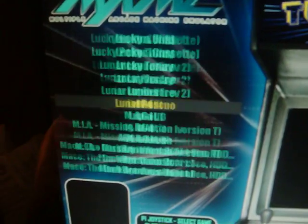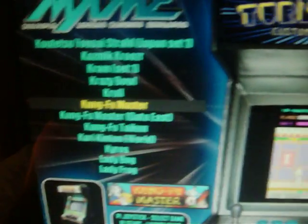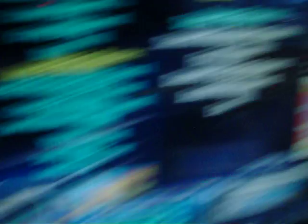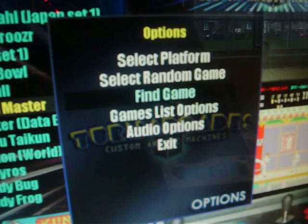So we've got the main arcade up here. You just go up and down to see your games — there are hundreds and hundreds of games on here as you can see, so it will be a nightmare trying to scroll through. But there is an easier way to do it: press the coin button, it brings up a little option menu where you can go into audio options etc., or go into 'find game' to select it.